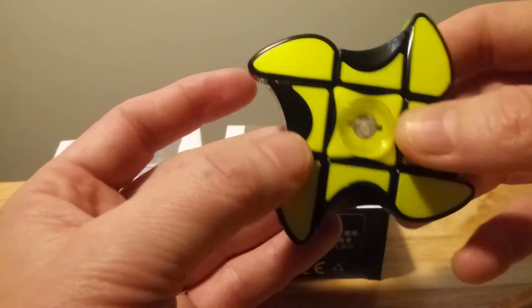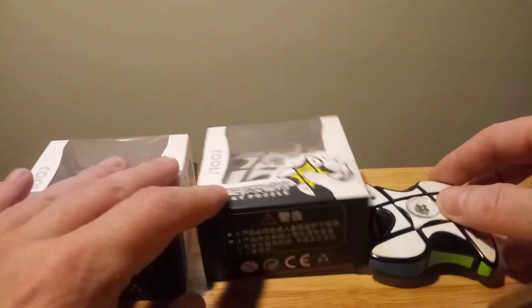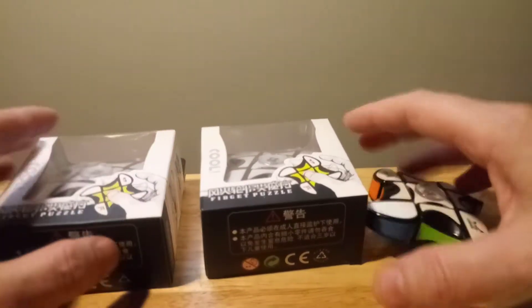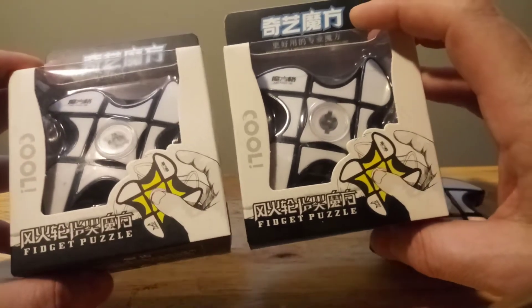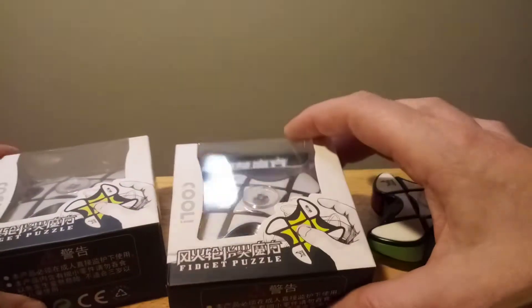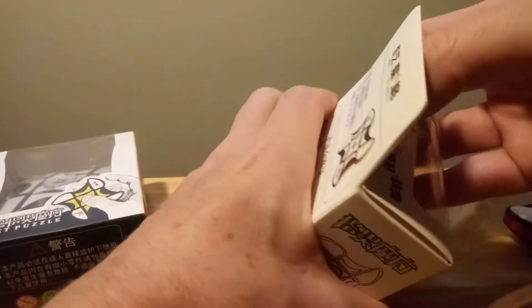I got this one about three weeks ago and then I got the same ones again this week. I'm unboxing it now — I didn't unbox it yet.